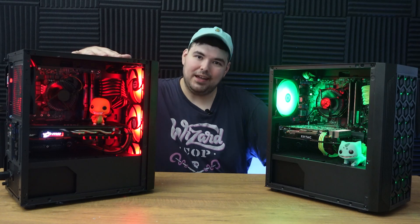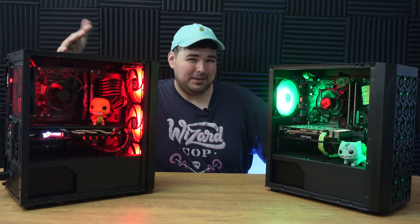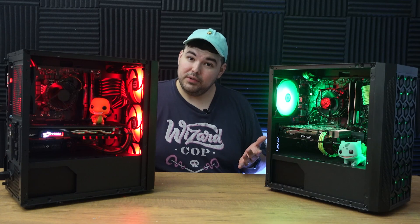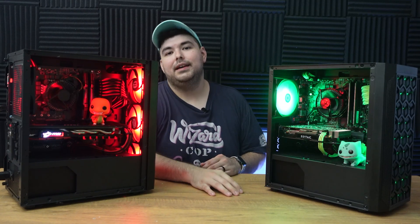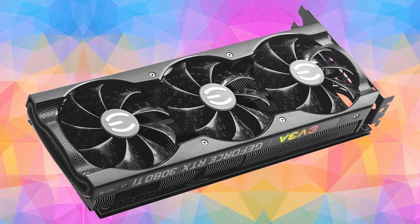These guys aren't top of the line with all the M.2 expansion and RGB headers, but this is a budget PC build and sacrifices need to be made. A lower cost motherboard won't affect gaming performance in any way. The upgrade path is pretty simple, as you could easily put something as high as a 10900K in this exact motherboard and replace the graphics card with something like an RTX 3080.